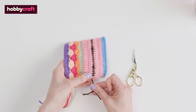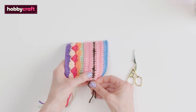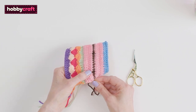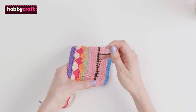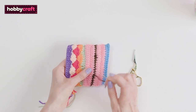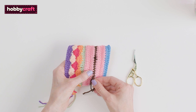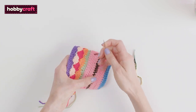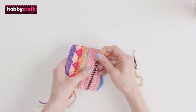Catch the yarn on the wrong side of the blanket so that the needle doesn't show on the other side. Don't worry too much, just take your time. For extra security, work back in the other direction.